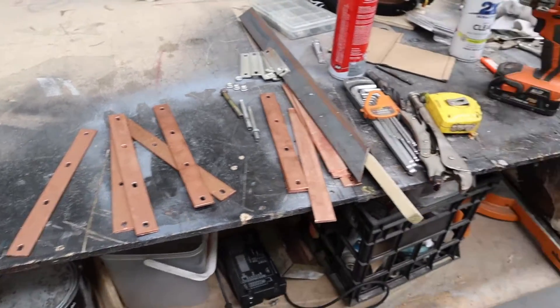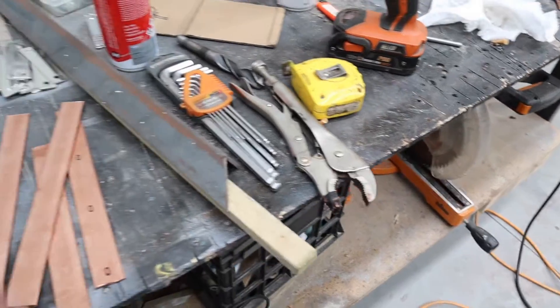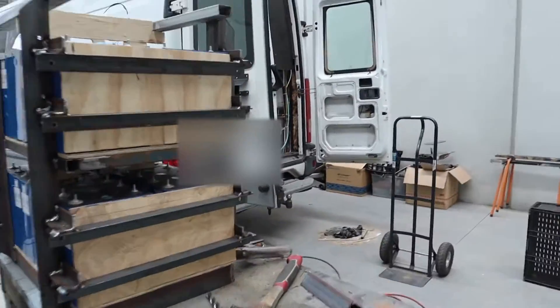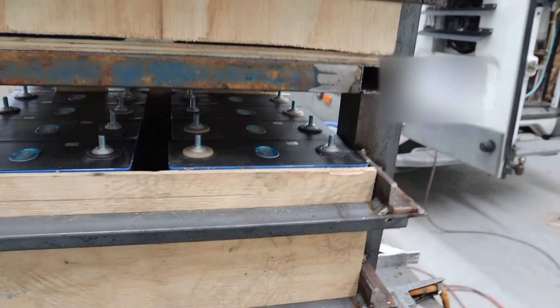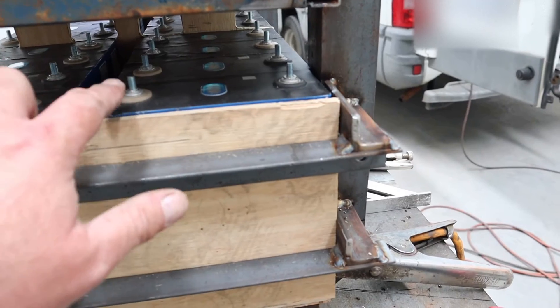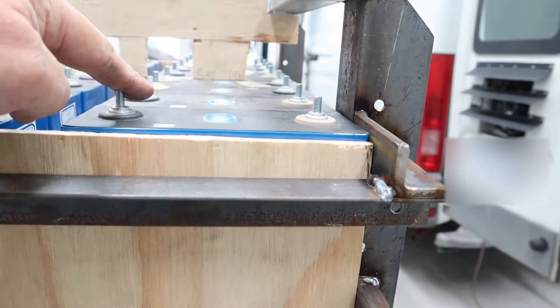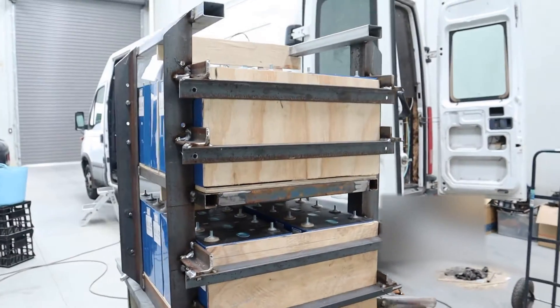I've got enough copper for the bottom pack, just got to make some more for the top pack. And I'm going to make either some bus bars or cable to go from this positive to that negative and this negative to that positive — we shall work it out.